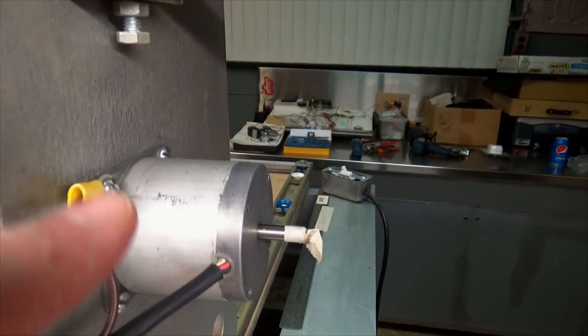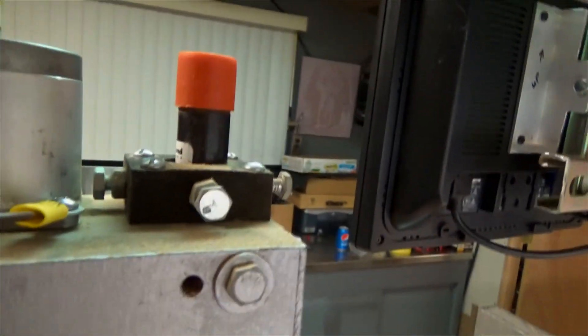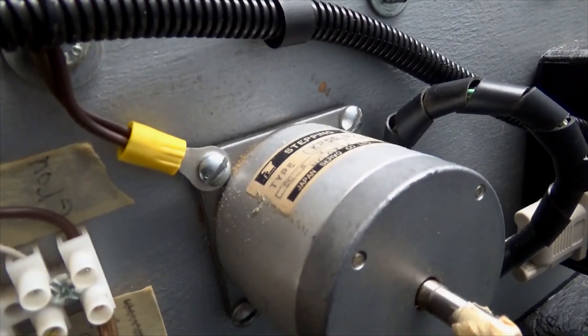Everything's properly grounded on the motor — this one, this one, this one, this one — that clips right on down there.